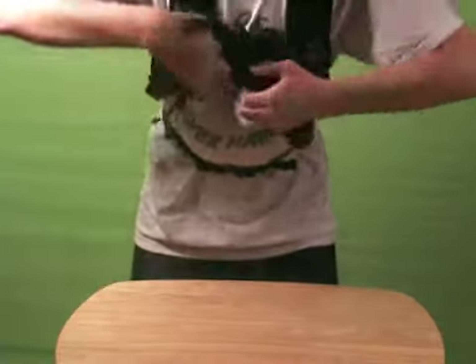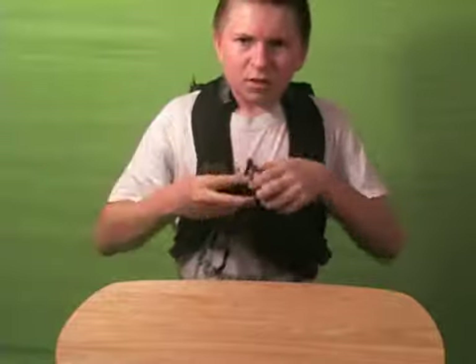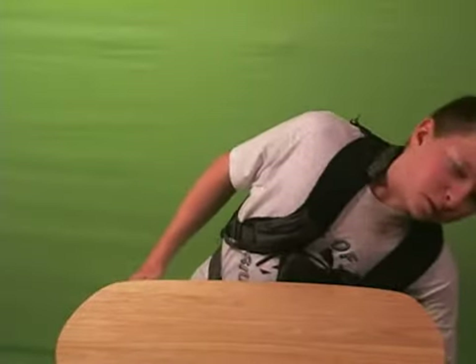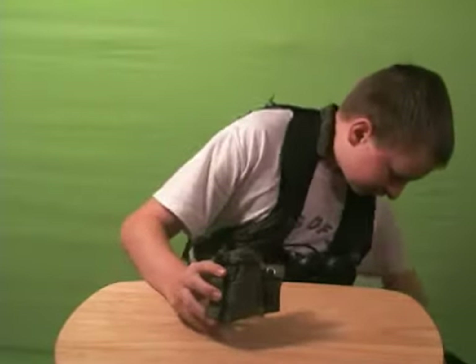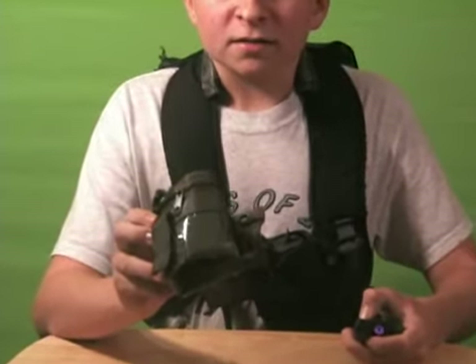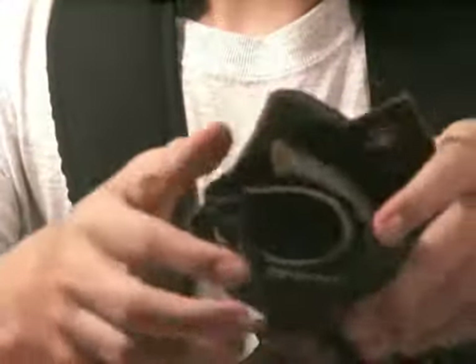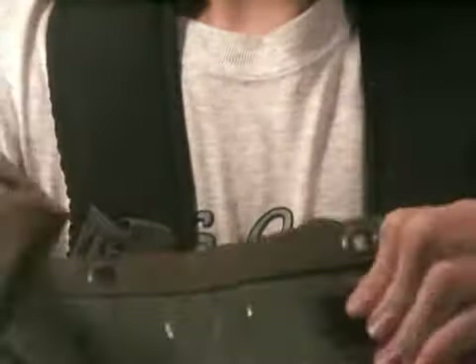You can just unclip it, pull it up, shoot, and then once you're done just put it back. Another attachment, which is also homemade, is like a drop pouch, but it can actually be used for anything. It is just a pencil case with some Velcro and a strap, with a little strap here for extra support and Velcro to keep it together.